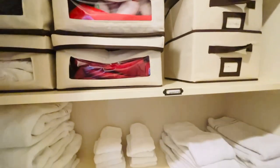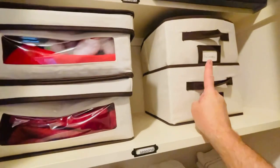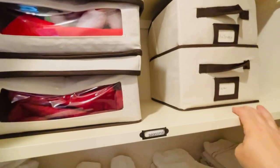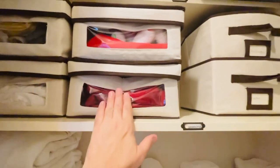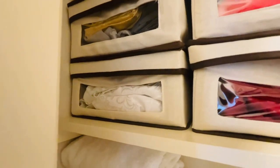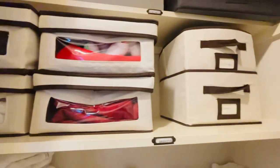Down here, this shelf is called seasonal — these are all my seasonal linens. I have Halloween here: black tablecloth, black napkins, other Halloween stuff. This is Easter: tablecloths and napkins. Then Christmas — this one's not labeled because you can see right through it, so the red, I know it's Christmas. Then this one's fall or Thanksgiving, and then just pure white, which could apply to really any holiday or season.